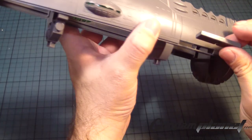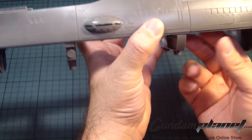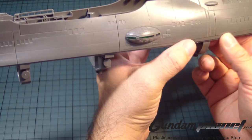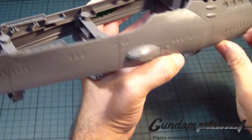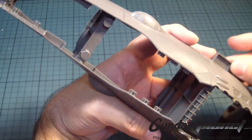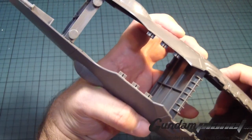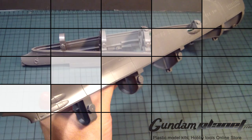I'm trying to remember what purpose or scene this section was for. It's like a little tray that comes out. Eventually I'll find out soon enough. Alright, so this section of the kit is now complete.